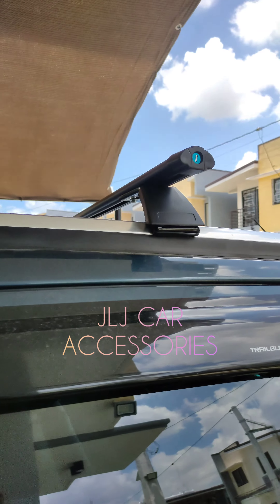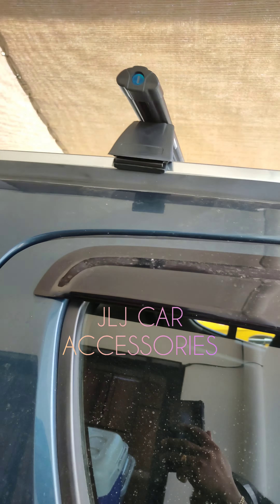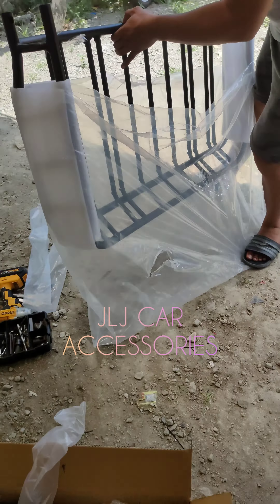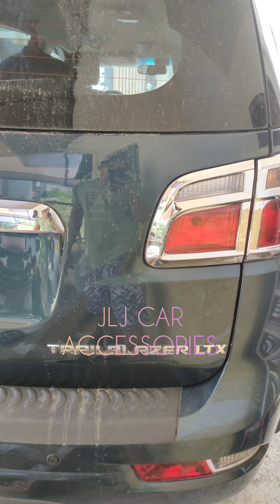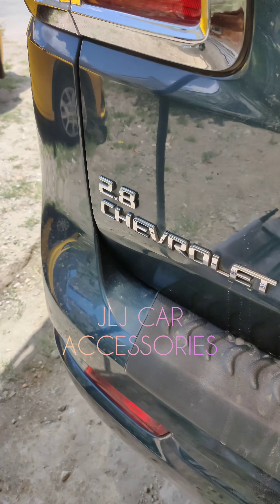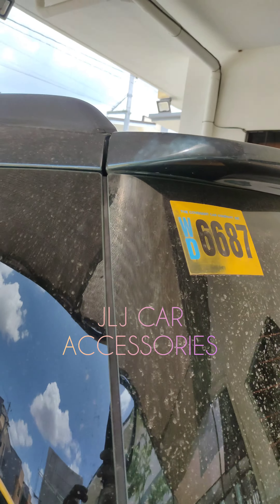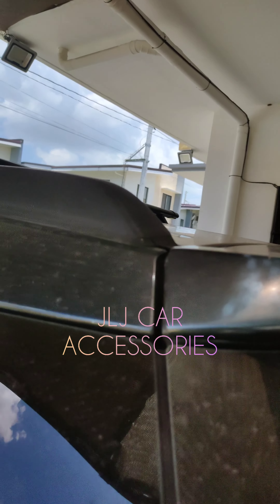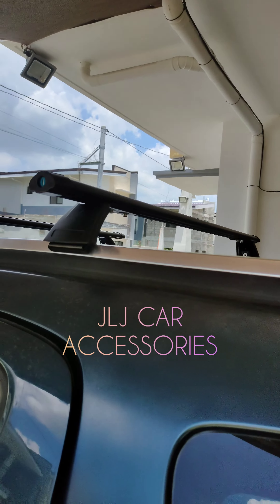So, ayan yung pag-install natin, tapos with key set. Tapos ito yung kakabit namin yung top low. Trayblazer LTX, yung 2.8. Marami na kami nilagyan ng ganito. Yung iba nagtataka kung paano namin nilalagay yung crossbar sa ganitong roof rail. Ayan yung pag-install namin.